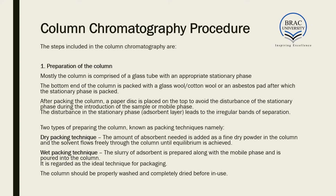First, we have to prepare the column. The column is comprised of a glass tube with an appropriate stationary phase inside it. The bottom end of the column is packed with glass wool, cotton wool, or an asbestos pad, after which the stationary phase is packed into the column.